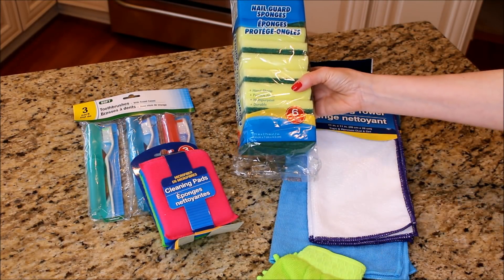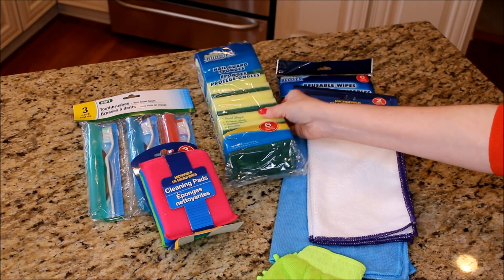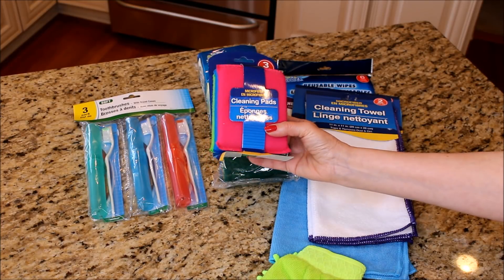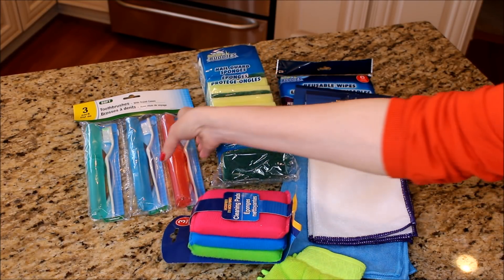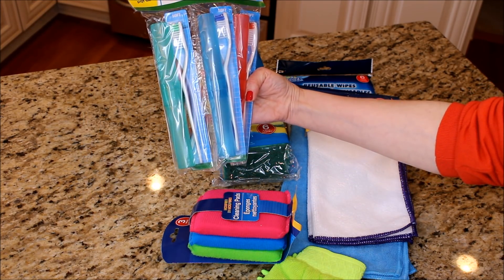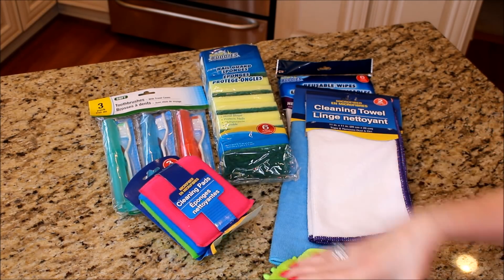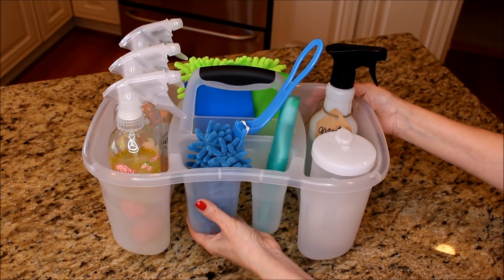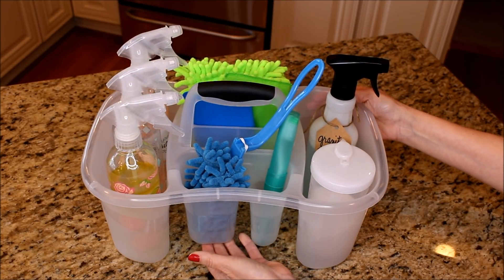These little sponges are such a great deal — they come in a package of six for just a dollar. I like using these smaller microfiber sponges to get into all those little smaller spaces. I always pick up a pack of toothbrushes and toothbrush cases, which are perfect for scrubbing around sinks and faucets. I carry it all in these little cleaning caddies I found at Walmart for just a couple dollars.